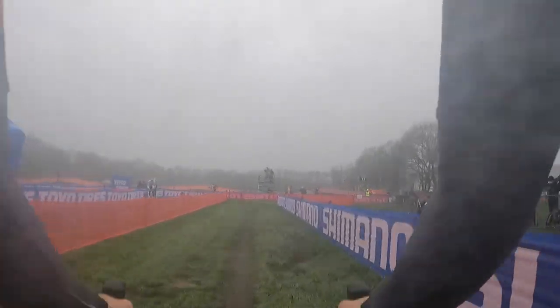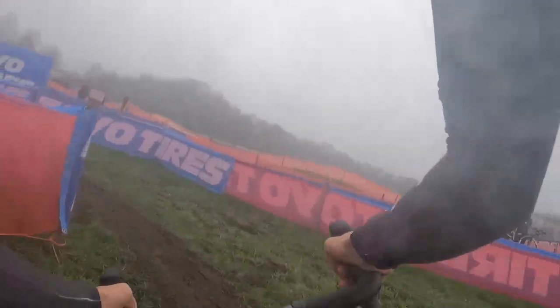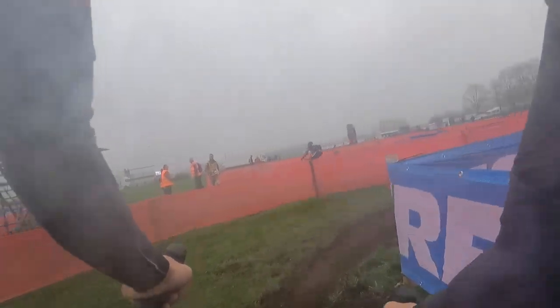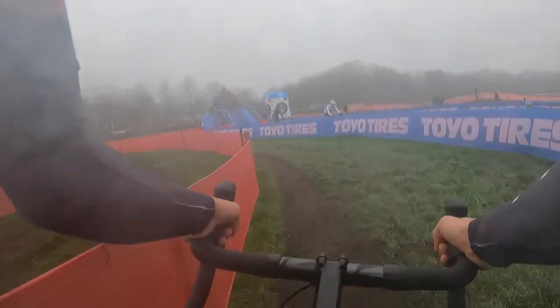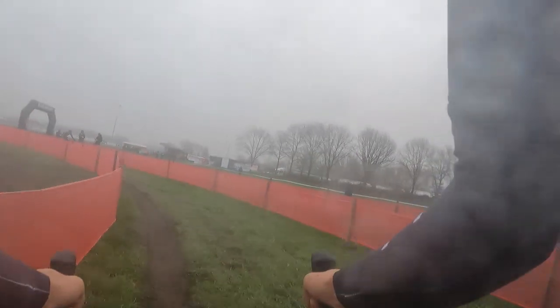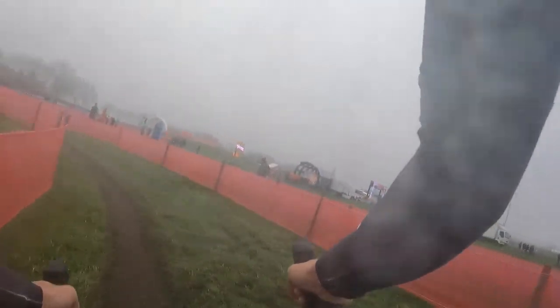Coming by pit one, this is the opportunity to really tell your mechanics up pressure, down pressure, make a change. Then a 180 sweeping to the left. And we're approaching one of the more interesting features that we see in a cross race — the Spiral of Death. I'll forever say that it originated in the NICROS races where I'm from in upstate New York, but this isn't a very selective feature.